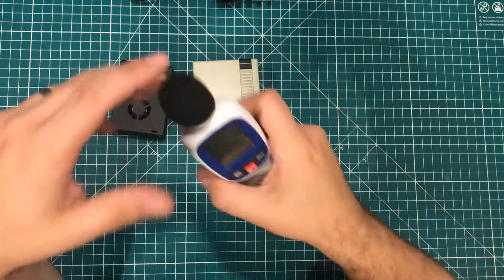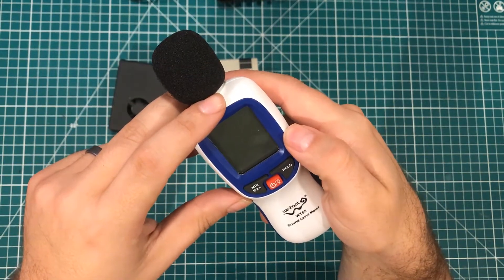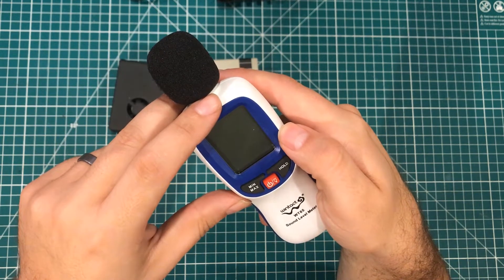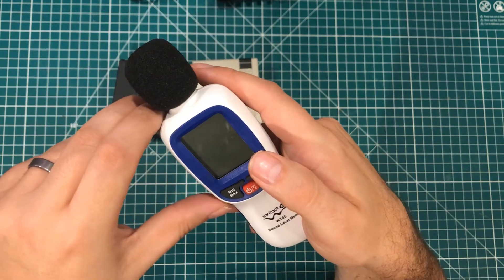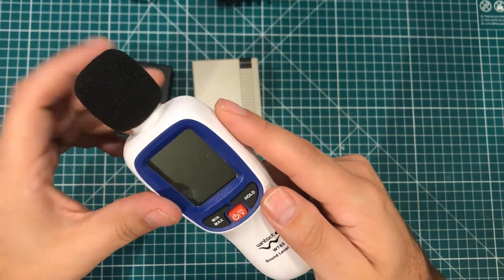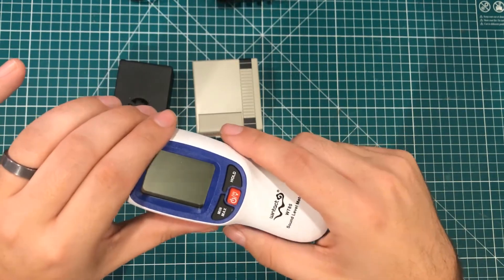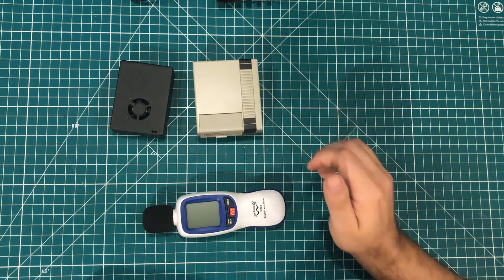I do want to thank Banggood for sending me this sound level meter — it gave me definitive answers. It can kind of play tricks on you, because there's a difference between the loudness of the noise and the type of noise. This gave me good information and was easy to use. It seems like it'll be fairly durable and the price was relatively cheap — I'll have the link in the description with the price and all that. If you use my links for any of this stuff, it definitely helps the channel. Thanks for watching, I hope you learned something, have a great day.